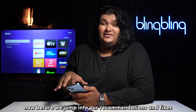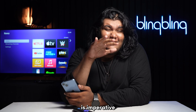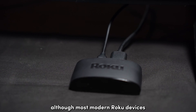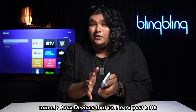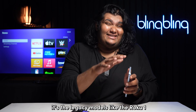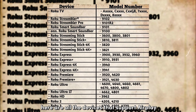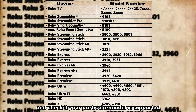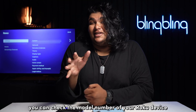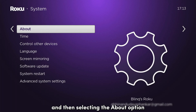Before we jump into our recommendations and fixes, running a thorough compatibility check for AirPlay on your Roku is imperative. Although most modern Roku devices support AirPlay and AirPlay 2, not all devices share the same fate. Roku devices released post-2018 support either AirPlay 1 or AirPlay 2, while legacy models like the Roku 1 do not support AirPlay. Feel free to pause this video and check if your particular model is supported. You can check the model number of your Roku device by going to Settings, then System, then selecting the About option.